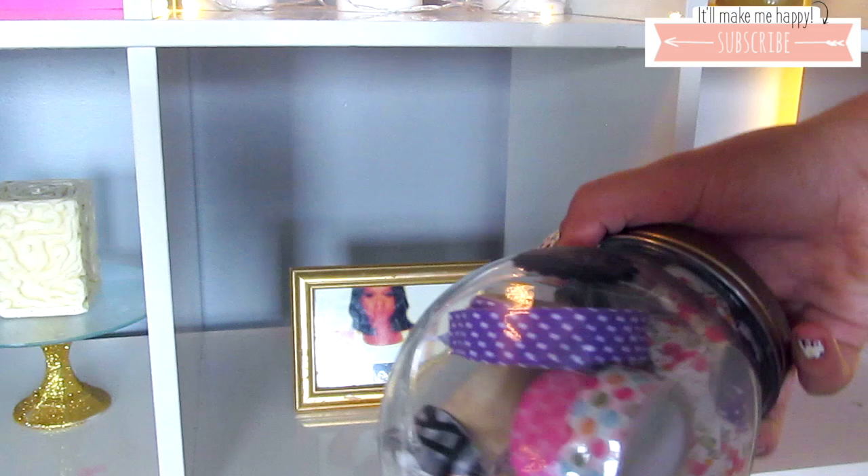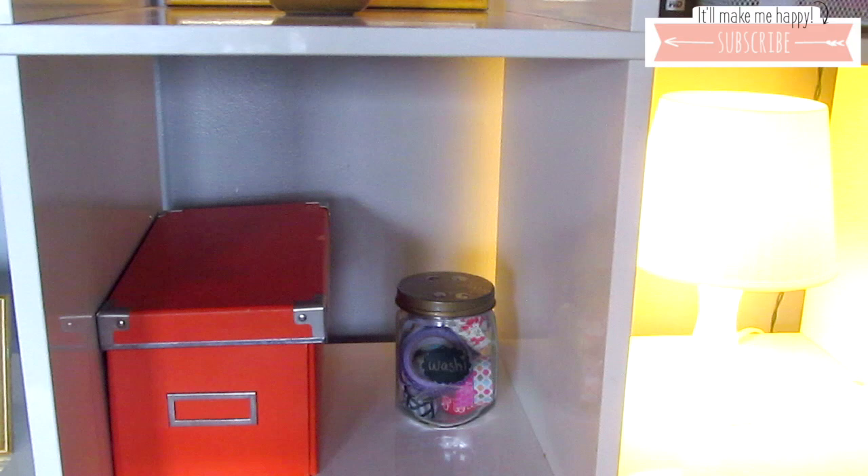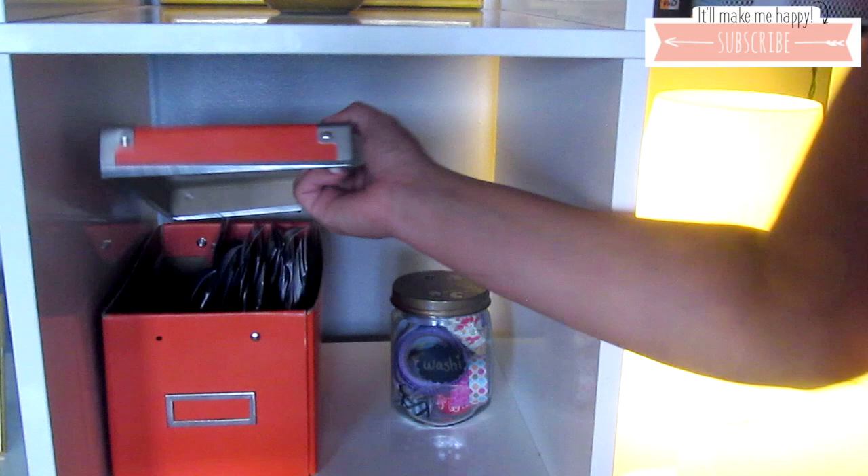Over here I added a picture in a gold frame that goes with the whole theme — it's from when I was pregnant with Bobby. In this little jar from the Dollar Tree, it's holding washi tape and it adds a pop of color, which I think is really nice.